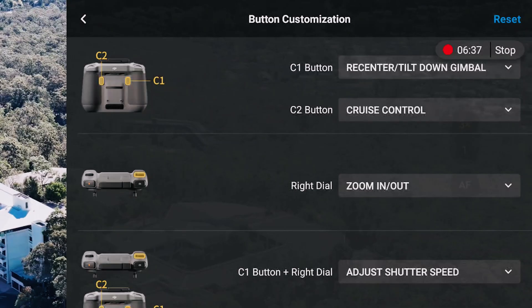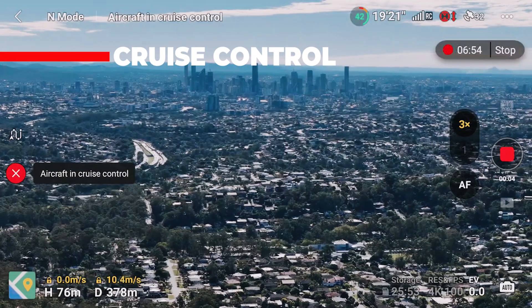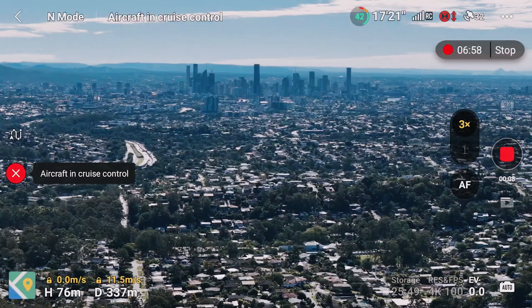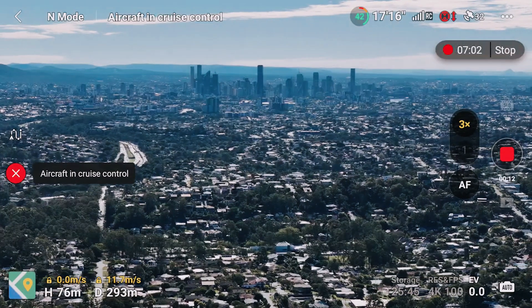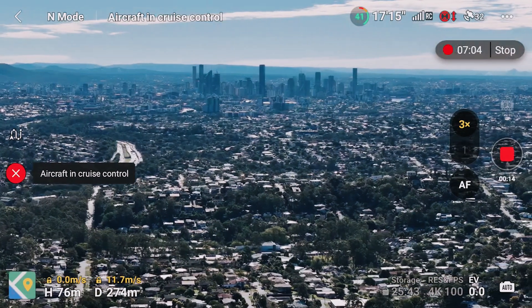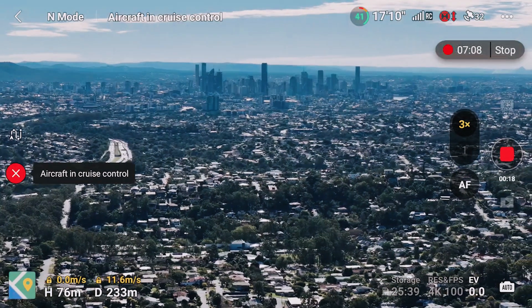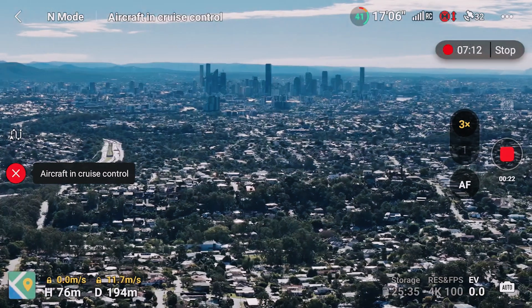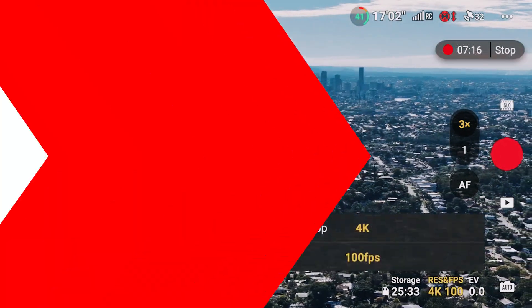The Air 3 also has a cruise control feature, which is a bit of an underrated feature that I really enjoy. It allows you to lock out the movement of the drone and continue at the same rate, whether you're moving left, lifting up, or yawing. It locks all of those movements — you could have three different movements going at once and the drone continues on that path in cruise control mode. A standout feature that not enough people are using, and it's come to the Air 3 as well.